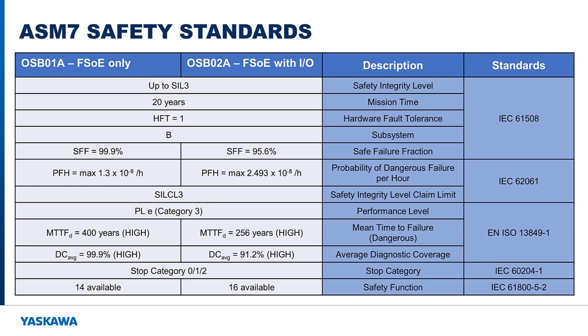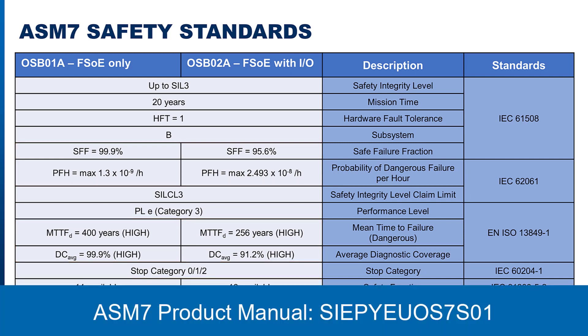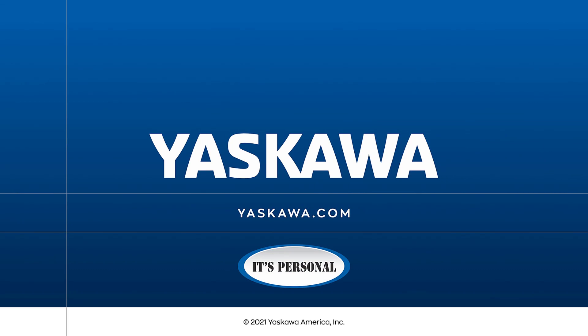Here is a summary showing how well the ASM-7 FSoE and ASM-7 FSoE with I/O cards fulfill the industrial safety standards. The ASM-7 cards provide similar safety, but in certain categories the ASM-7 with FSoE and I/O comes in slightly lower than the ASM-7 with FSoE only. More in-depth information can be found in the ASM-7 product manual downloadable from Yaskawa's website. Thanks for watching — for more information on the ASM-7 option card, visit Yaskawa.com.